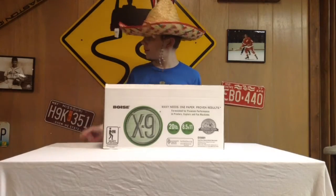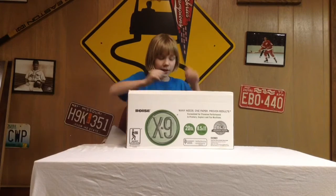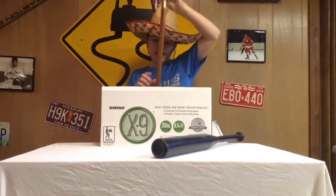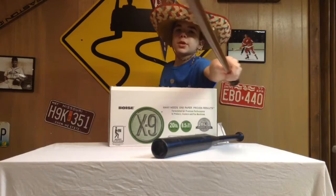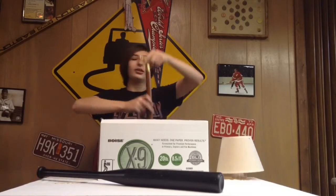Now we're gonna be unboxing this other crap. Ladies and gentlemen, boys and girls, children of all ages — we have an alligator cane! I'm gonna try to show it to the camera. So if you come to the party and want to look nice and fancy, you gotta use this alligator cane. You gotta smack people with it — you just be like, 'man, I'm real classy.'